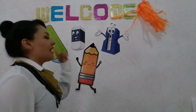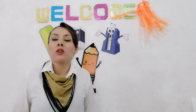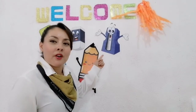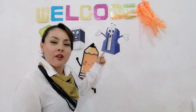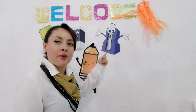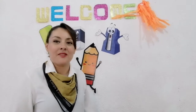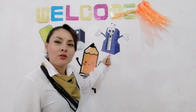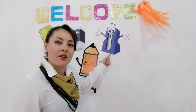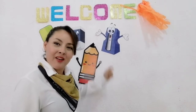Very good. Ahora vamos a ver: a sharpener. It is a sharpener. Vamos a repetir primero — Sharpener. Very good. One, two, three — Sharpener. Excellent. Again — Sharpener. Very good. Ahora vamos a repetir así: It is a sharpener. One, two, three — It is a sharpener. Very good. One more time — It is a sharpener. Very good.